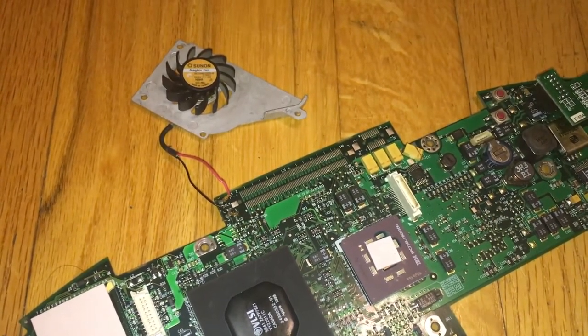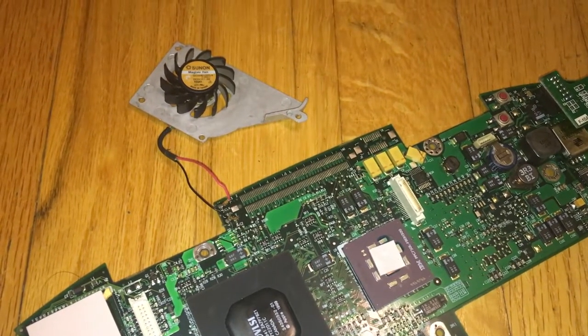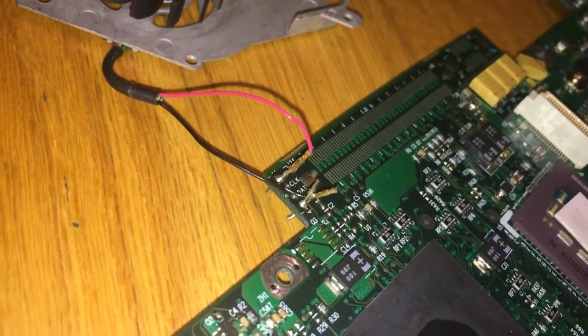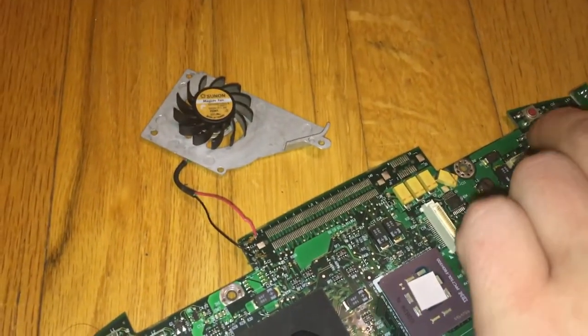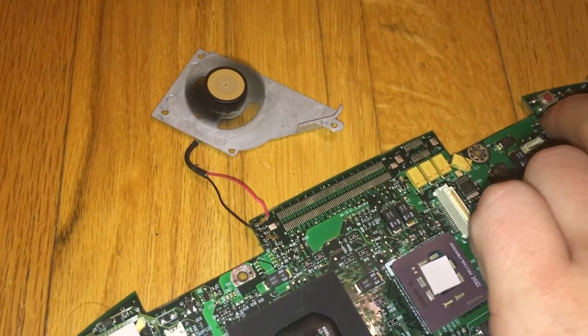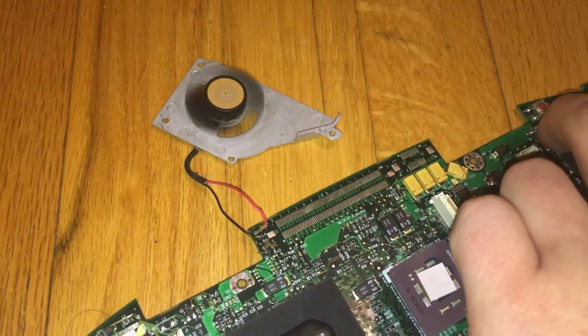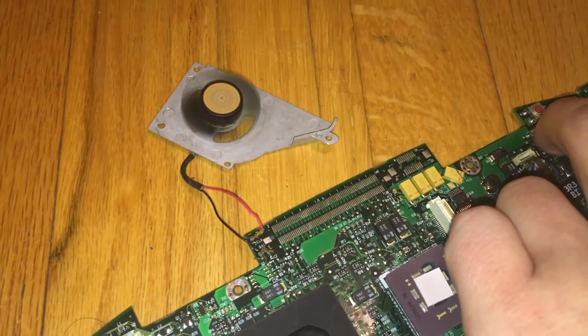Considering that the ADB header has 5V and ground, and this is a 5V fan, I thought — what the heck, let's give it a shot. I wired some pins into it and connected the fan straight to the pins. We'll see what happens when I hit the power button. It works! And I can even turn off the Mac and it will shut itself back off.